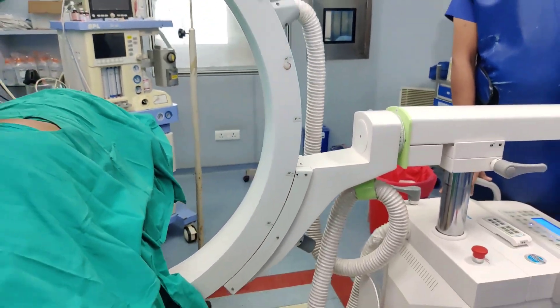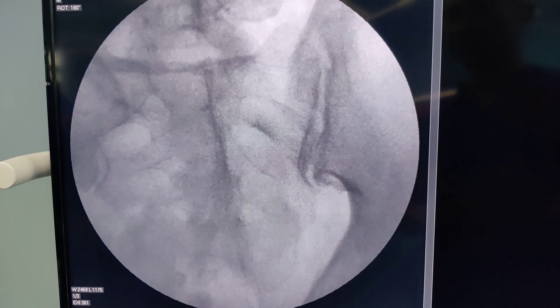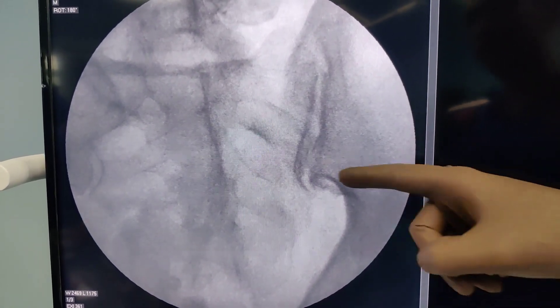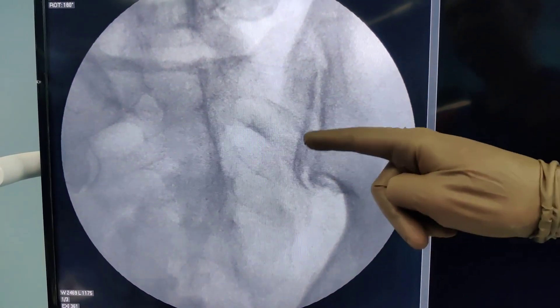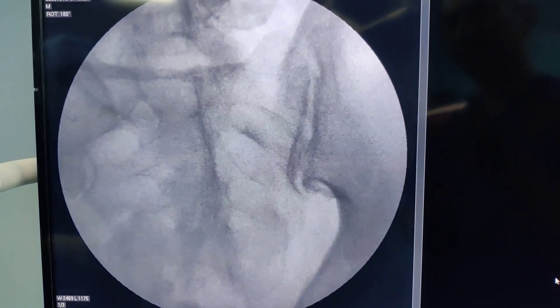With 15 degrees of tilt you will see all across the sacroiliac joint, but the most important part remains the inferior portion. I am going to realign my C-arm back to neutral position, then localize the joint and insert my needle.